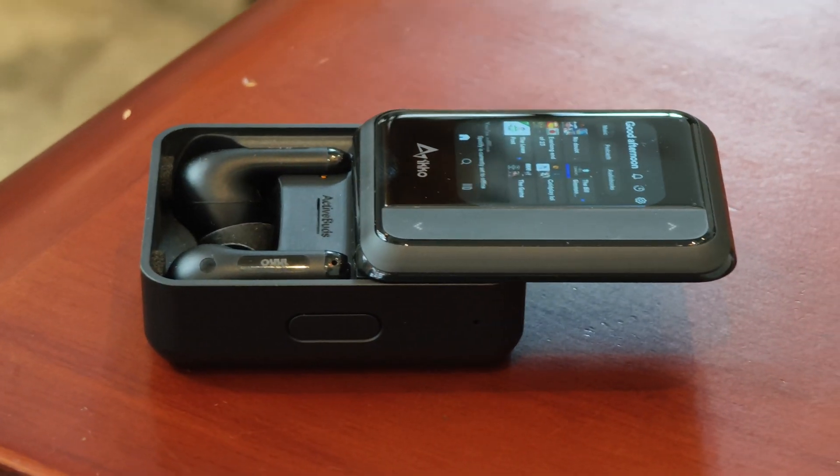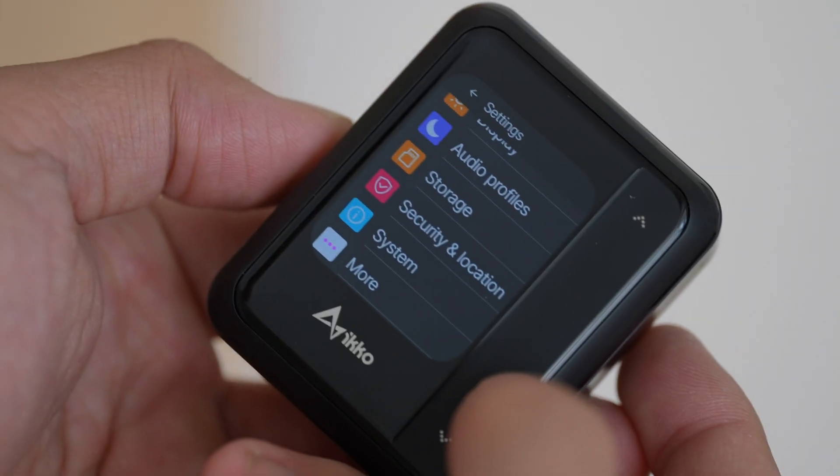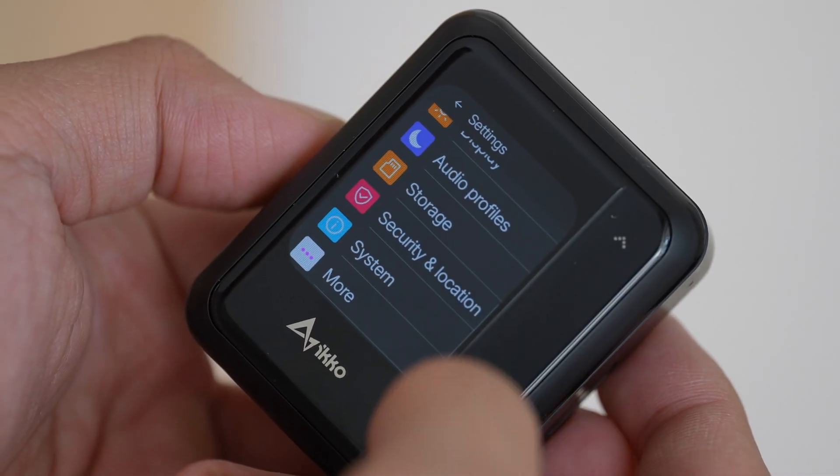So these earbuds work as they should, but really this product is about more than just the earbuds — it's about this case. Eco is calling the Active Buds TWS, but instead of true wireless stereo like other wireless earbuds, it's true wireless smart. This case is running Android with 32 gigs of internal storage, so you can store music files for offline listening.